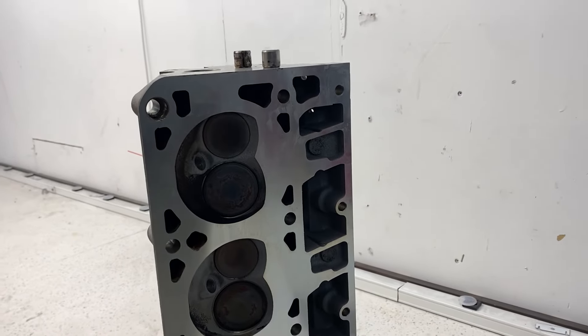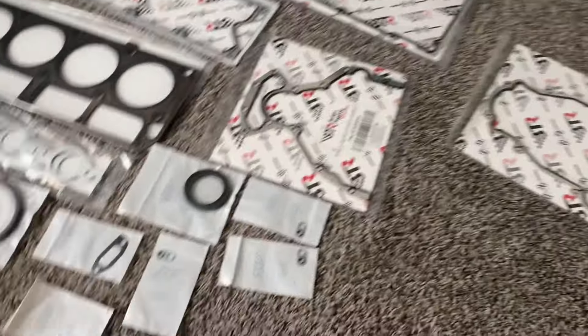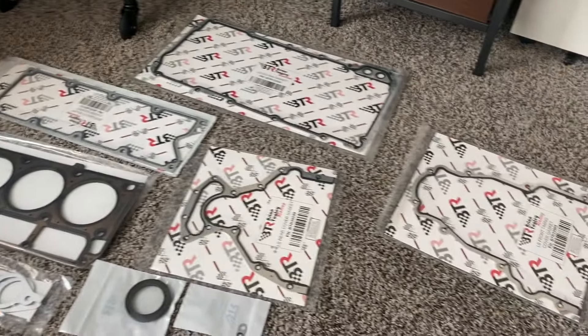Shout out to Ty Peek over at Brian Tooley Racing because he really helped me out getting all the parts in a timely manner. I also want to say thank you to Brian Tooley Racing for sending over all of these different gaskets — rear main seal, intake gaskets, exhaust gaskets, water pump gaskets — all of these different gaskets that I'll be able to use in the future. Absolutely astonishing how many different little gaskets come in the kit.